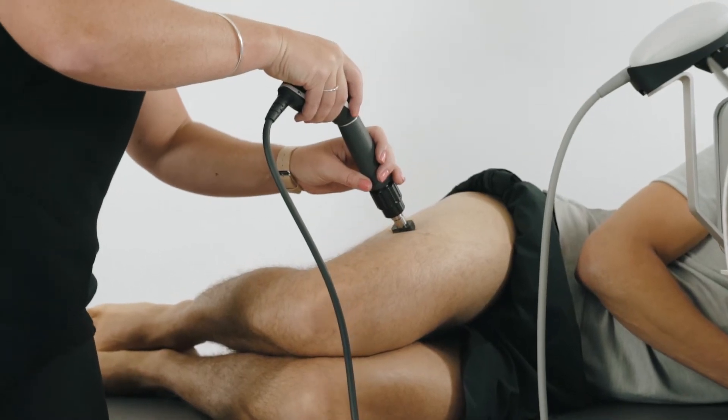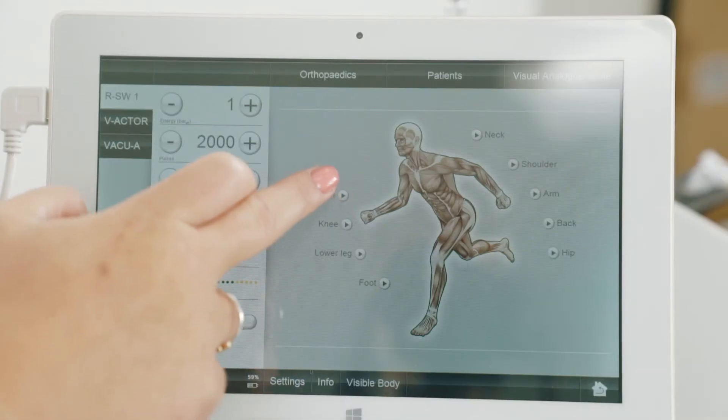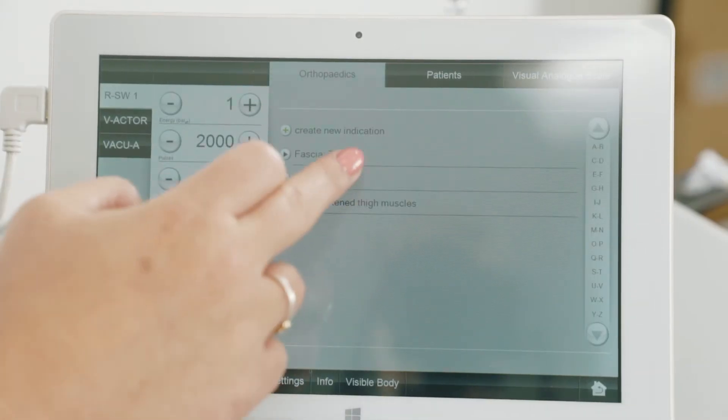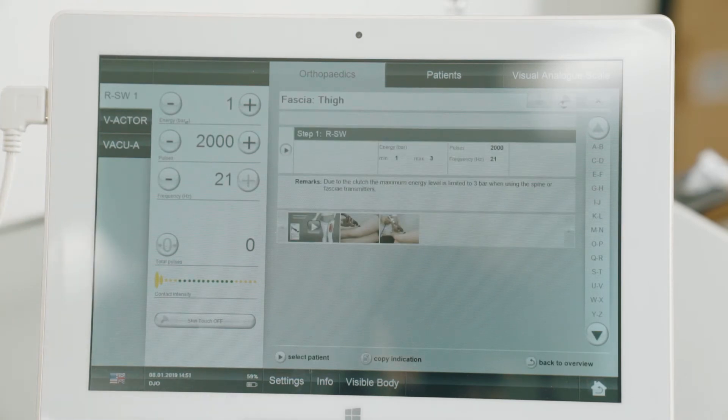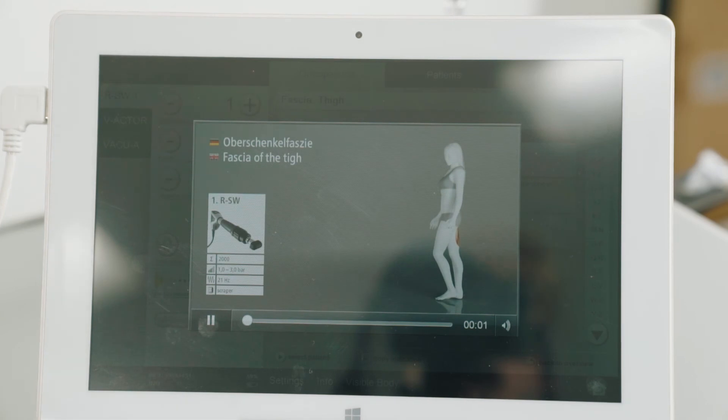To find the program for the fascia, in this instance we're going to work on the IT band and the side of the thigh. We're going to go to the thigh and you'll see here 'fascia thigh.' It's really nice and easy to use — it tells you there's a video there as well, and also a demonstration.